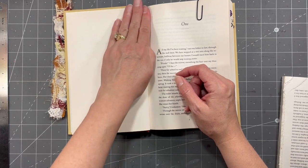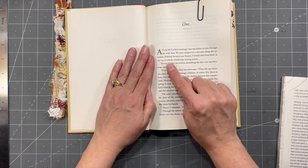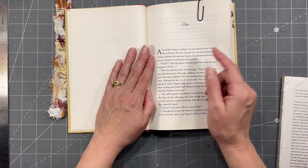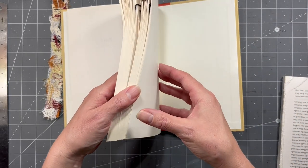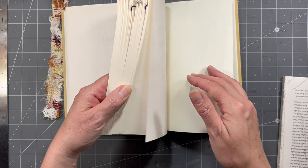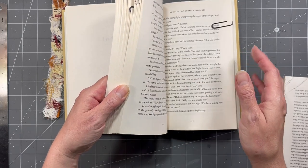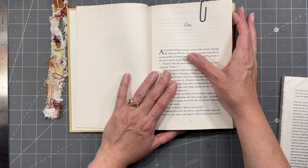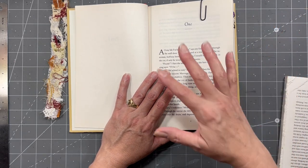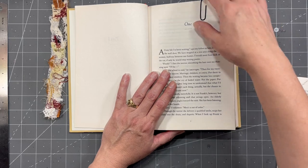Then what I'm going to do is start tearing out 10 pages — eight or 10 pages is usually pretty good depending on the size of the book. That'll give me roughly 20 pocket pages in here. I may tear some with just eight, depending on how I'm feeling once I start tearing some up.